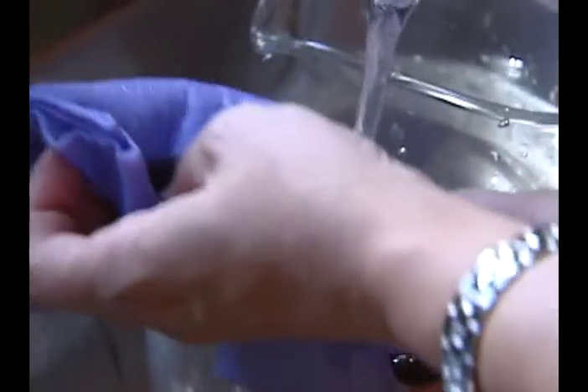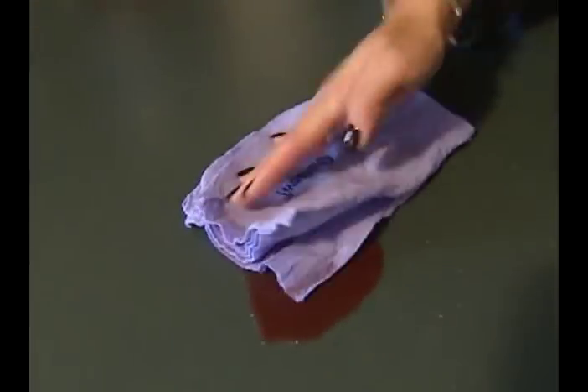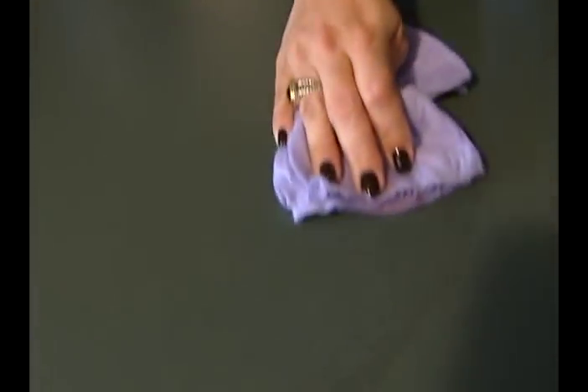But will it do it just as well wet? Let's try to clean it up. The ShamWow works even when it's wet. Now you're wowing me!